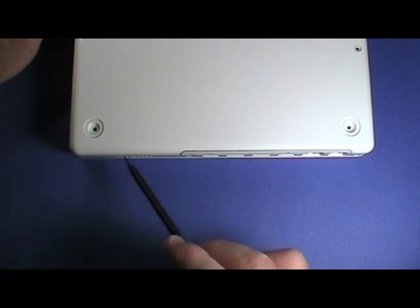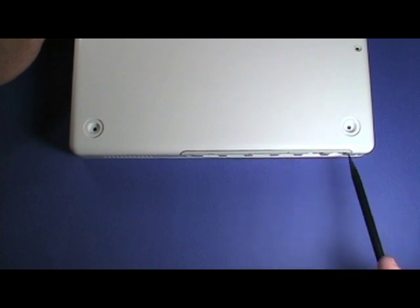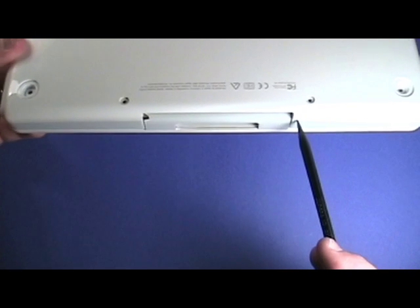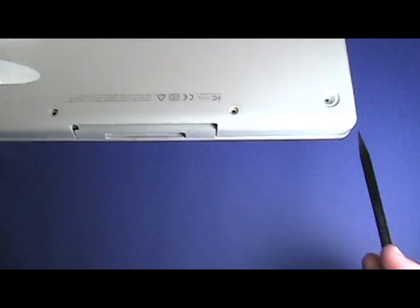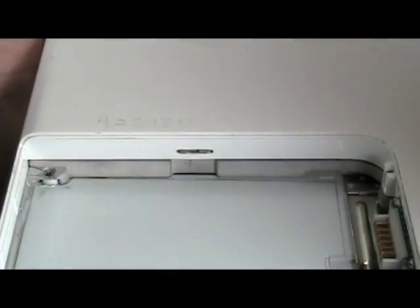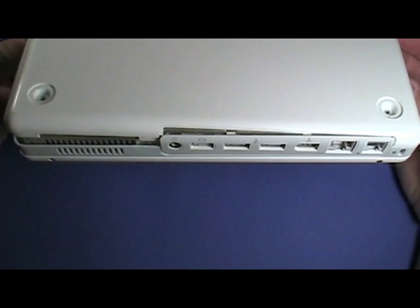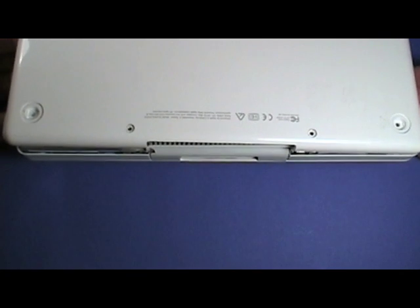Continue to run the black stick along the seam by the IO ports, and continue along the same seam along the back. While working the black stick along the edges, if this plastic piece has popped back over the tab, you will need to release it. As you work the black stick around the case, gently separate the bottom case as you go, continuing and working your way toward the optical drive.